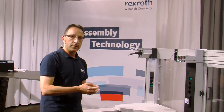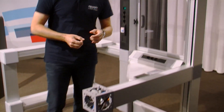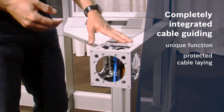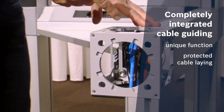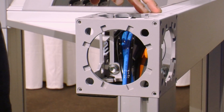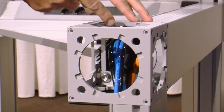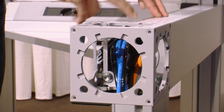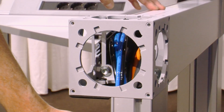Let's have a look at this profile junction — I've opened it for you already. The profile junction is assembled with very strong M12 screws, and the cables run through the cable guiding profile through the connector to the other cable guiding profile.